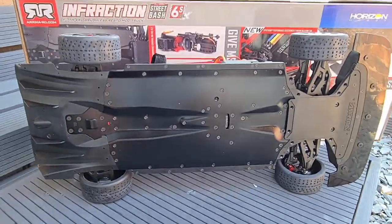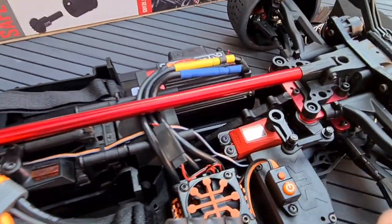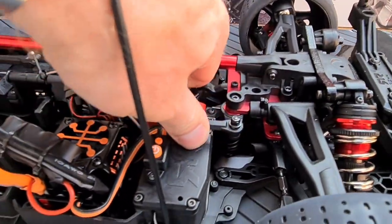Another nice little surprise when looking it over — aluminium servo horn as stock! How nice is that? A nice little touch there. I like it a lot.